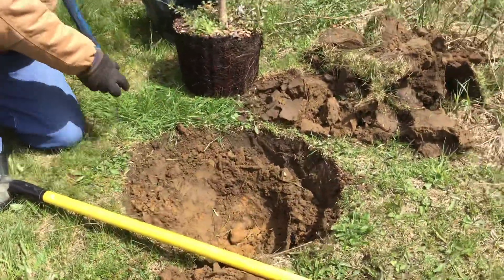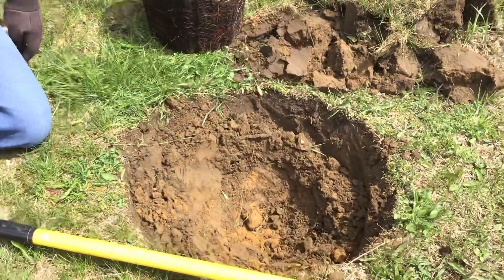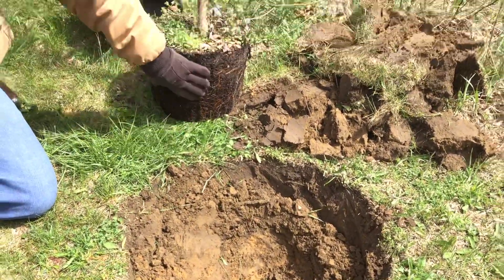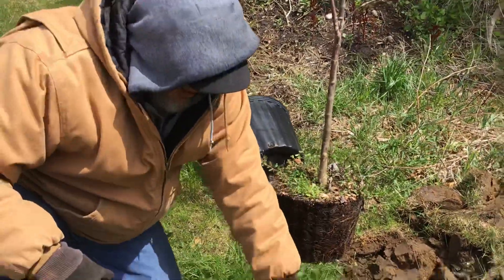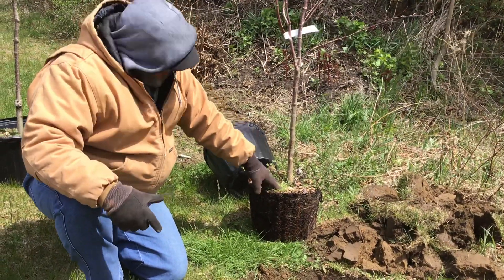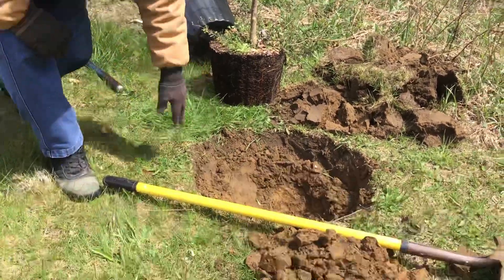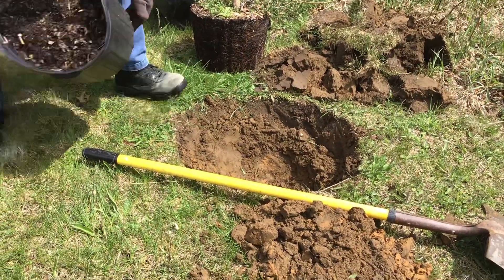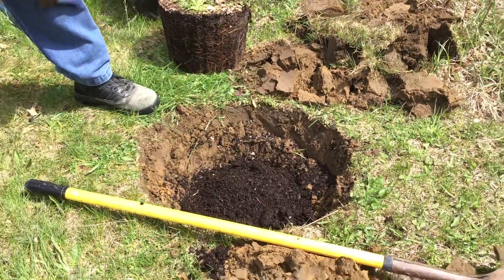Now let's talk about amending the backfill — to amend or not to amend. I have pure organic growing media: it's bark and peat. I have sandy soil — some of it's black but it's very light, poor water and nutrient holding. Two different soil types means I should amend. So I've got a bucket here; I'm going to pour some in the hole and use the hole like a mixing bowl.